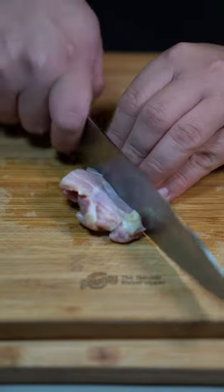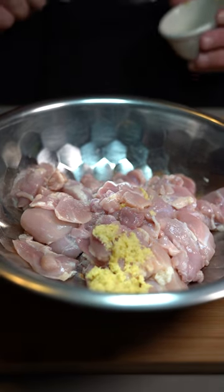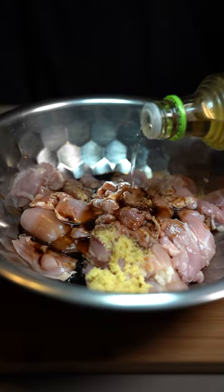Chicken thighs, cut into bite-sized pieces. Go in there with half a tablespoon of some freshly grated ginger, four minced garlics, two tablespoons soy sauce, and a tablespoon rice wine vinegar.